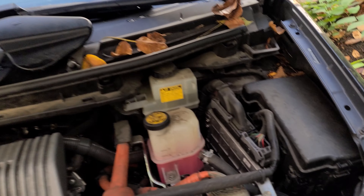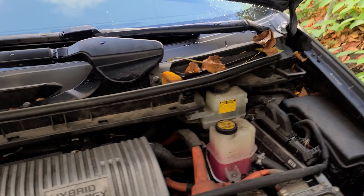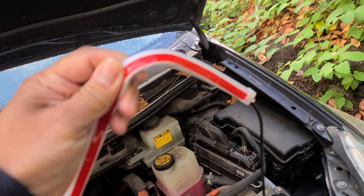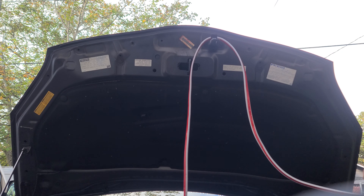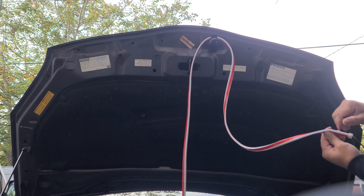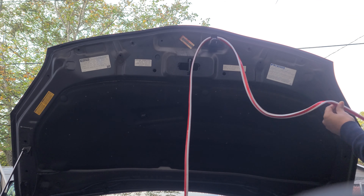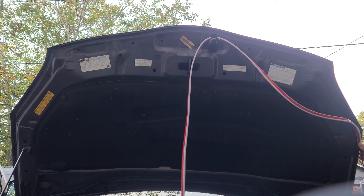Now I'm going to go ahead and locate my fuse box. This is my fuse box — this is where I'm going to get my power source. I want the wiring to end up this way instead of the other side of the hood. Now once this is clean, you want to go ahead and stick your adhesive. Make sure that the clear part where the LEDs face out is facing outside the hood. I already predetermined my center point.